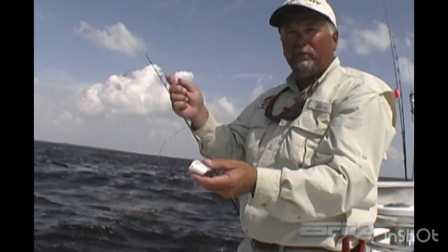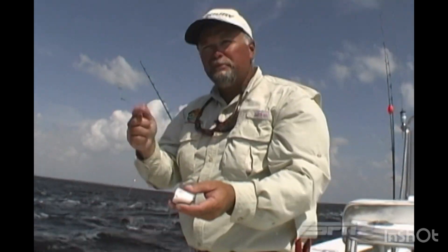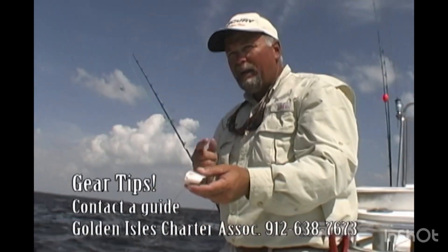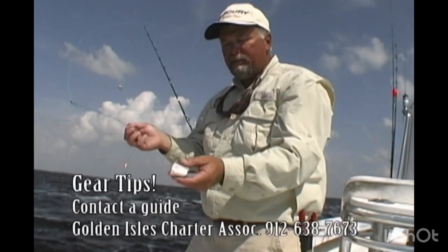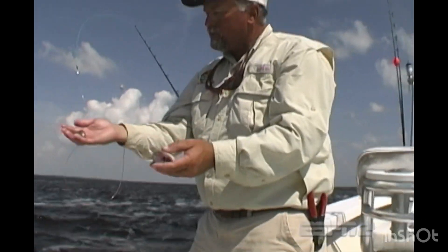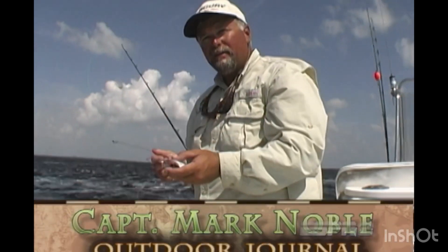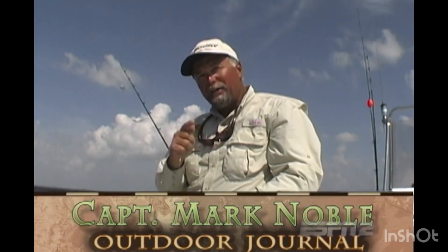Y'all, this is a very simple approach to redfish — a tactic and technique anybody can use. It's always good to talk to local guides, or better yet, hire one to show you the ins and outs. I'd recommend calling the Golden Isles Charter Fishing Association at area code 912-638-7673 for booking a charter. Come on down to Georgia, try this simple rig for yourself, and you'll find it works just fine. My name is Captain Mark Noble — I appreciate you watching our show today, and I hope you'll watch again. I'll see you real soon.